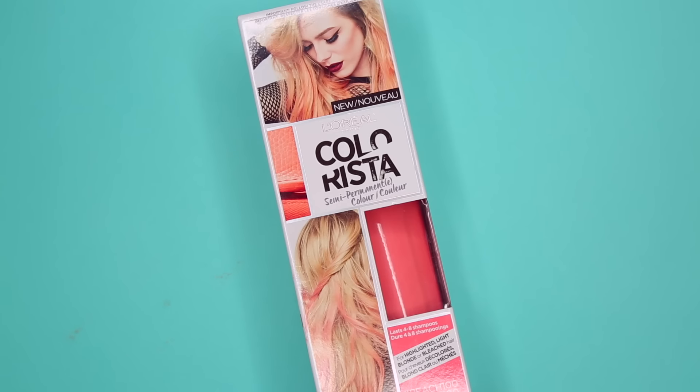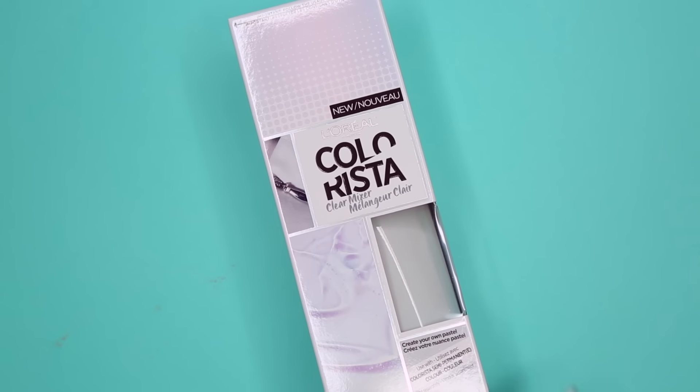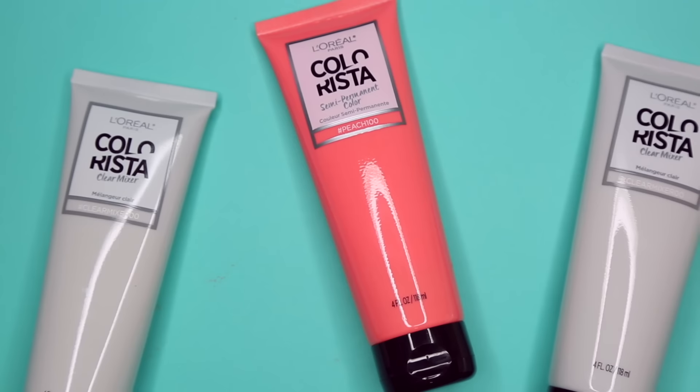It is a semi-permanent. It's supposed to last four to eight washes and I'm using the color peach. They also came out with a clear mixer, so we're going to be using that as it's a little bit too dark to go on my head just as it is.